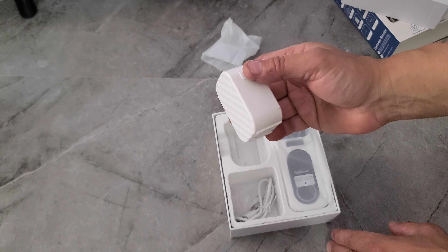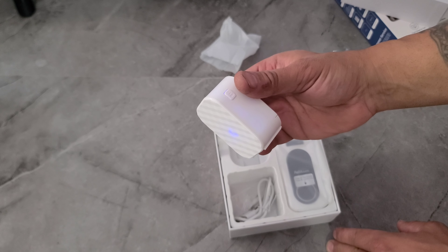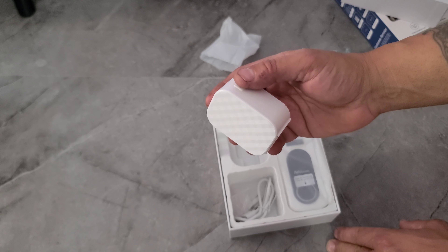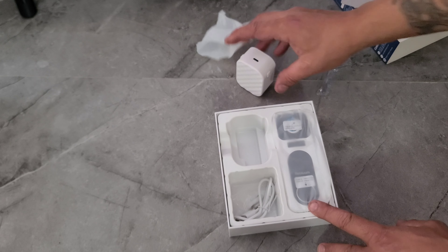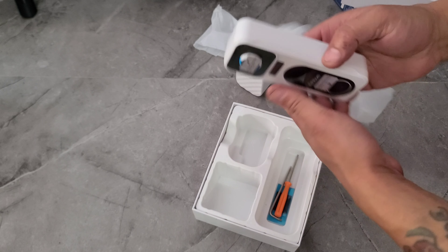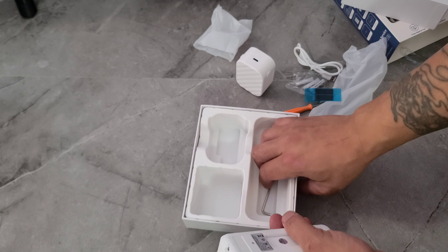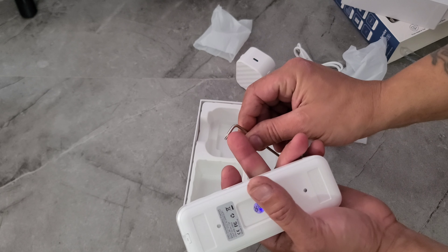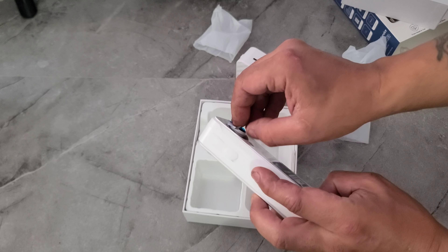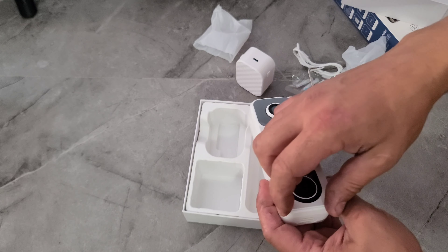On the side there's a button — it's the volume — and it's got a light inside. This button changes the sounds; you can go down or go up. We also got a Type-C charging cable, some screws, a screwdriver, two-way tape, and an Allen key.